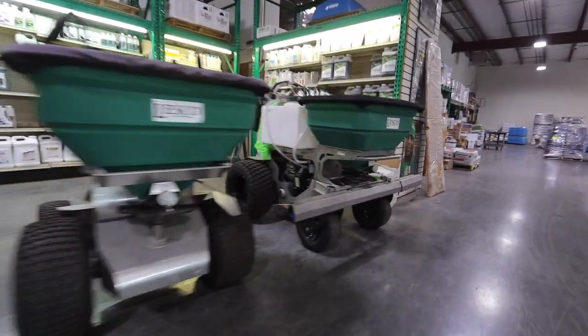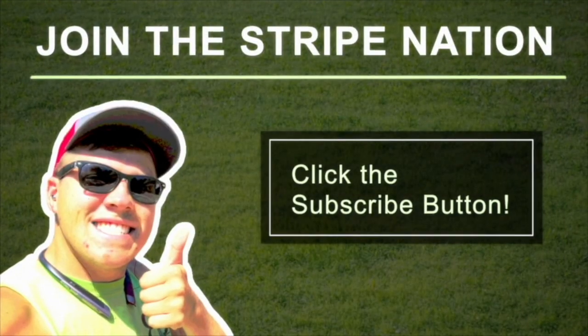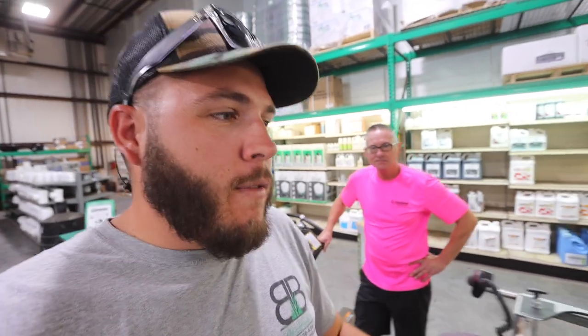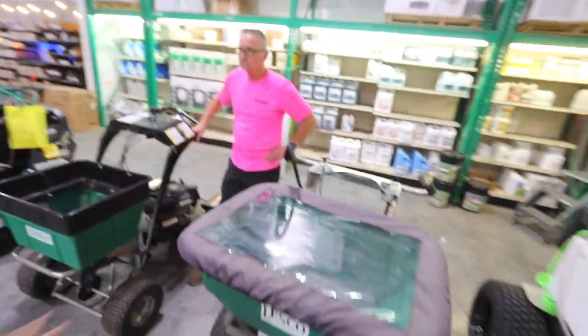Today we're going to check out the Lesko lineup of spreaders and sprayers. What's up Stripe Nation? Blake Albertson here with B&B Lawn Care. I'm here at my local Site One with Rod. We're going to go over some different types of spreaders. Some of you guys had questions about what the different options are here at Site One that Lesko makes.